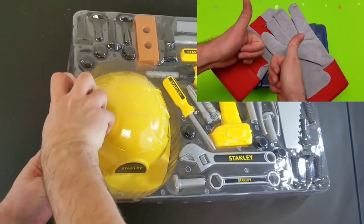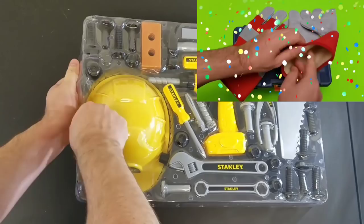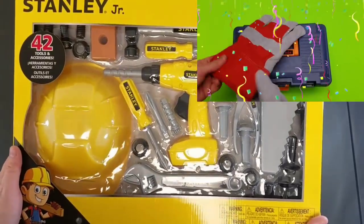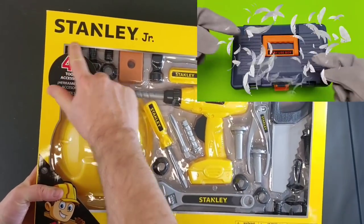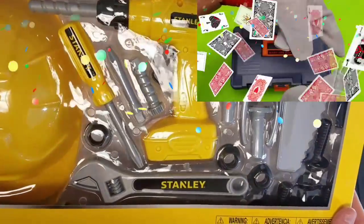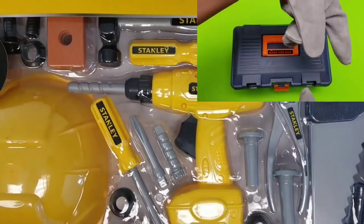All righty, got a brand new set. We're going to try to get this open and see. Oh man, this is difficult. Let's see if we can get it. Cool, check out our brand new toy tool set for kids. We're going to get done with this. We'll put it inside of our workbench, and we'll check out all of these really cool toys in this set. Let's get the box open. Let's go guys.